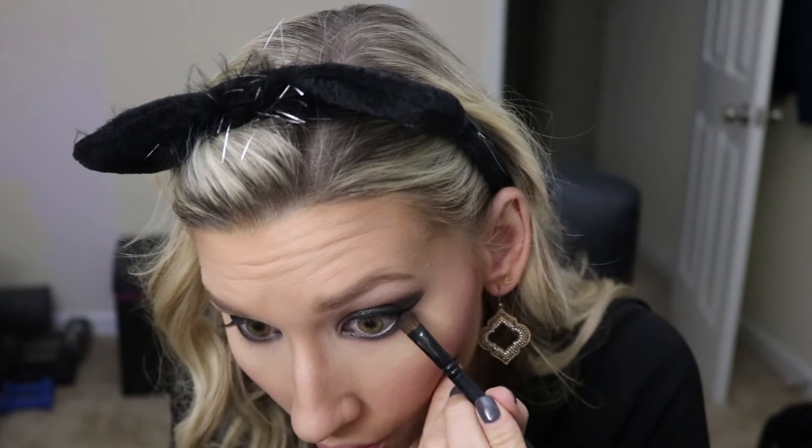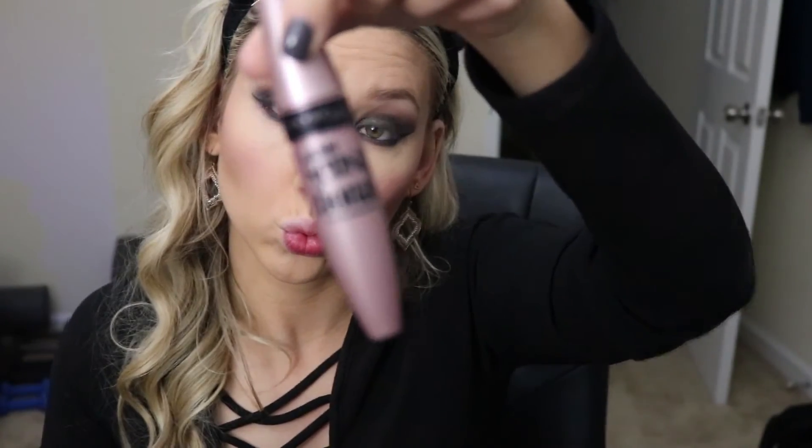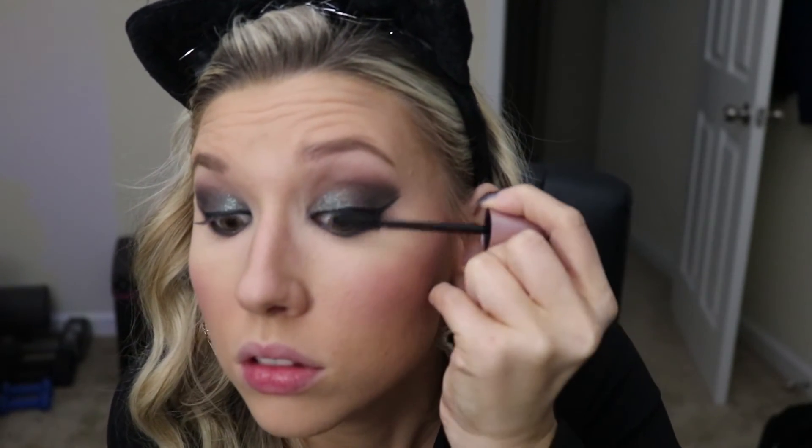I thought it would be a good idea to deepen up my lower lash line a little bit more, so I'm taking some more Urban Decay Crave and really deepening that up. For mascara I'm using Maybelline Lash Sensational — sorry, that is so hard to say — and I'm just gonna apply that.